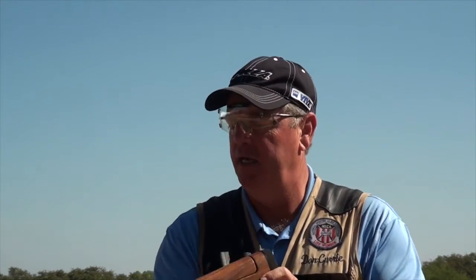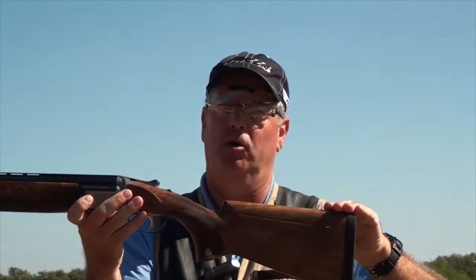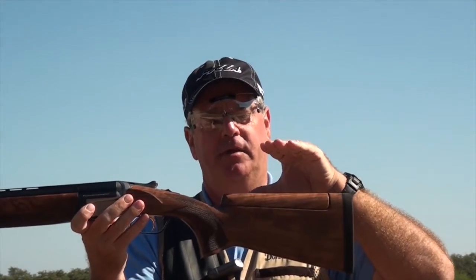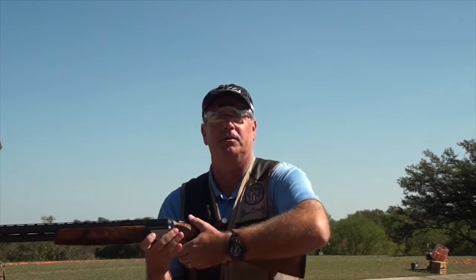One of the particular problems that we can run into is a gun that has too much drop at comb. This is called the comb of the gun. When we have a gun that has too much drop at comb for the shooter — say a shooter with a high cheekbone — the shooter's eye comes down below the rib, and the shooter really can't see the target as they're executing the shot.